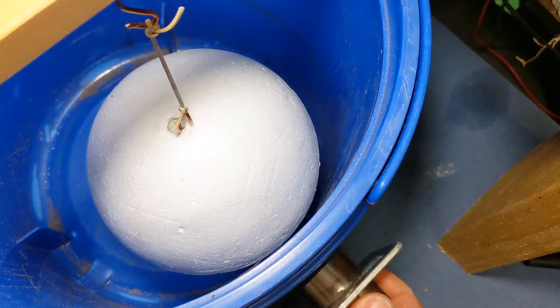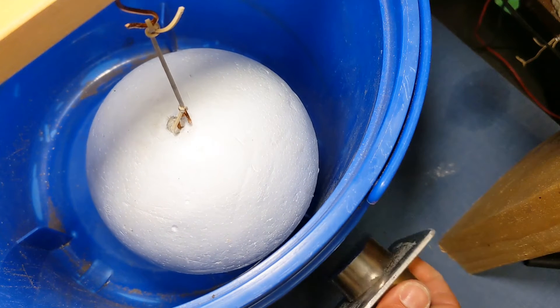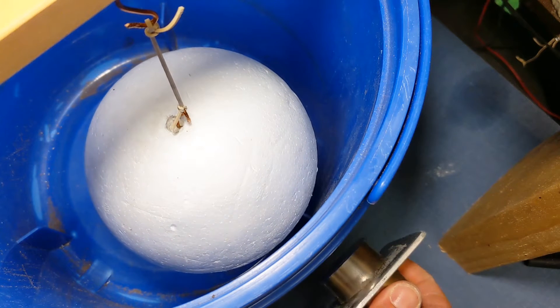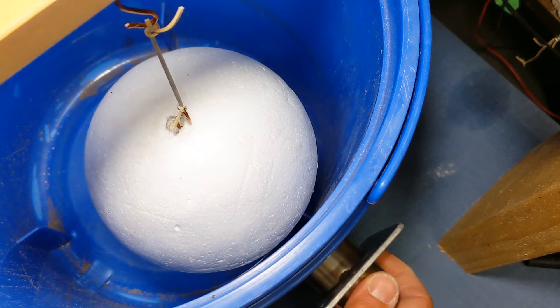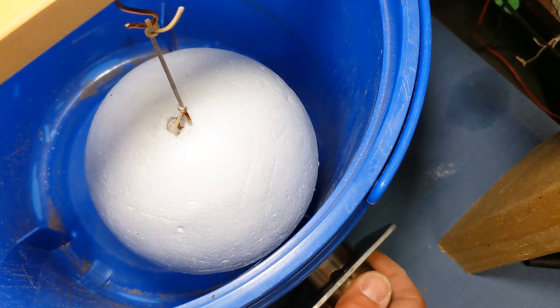Here you can see it's suspended inside of a bucket, and this should eliminate any air currents that may induce motion, as you can see in this little clip.